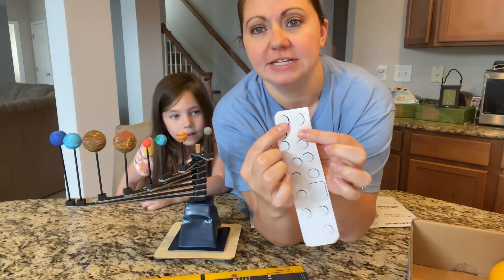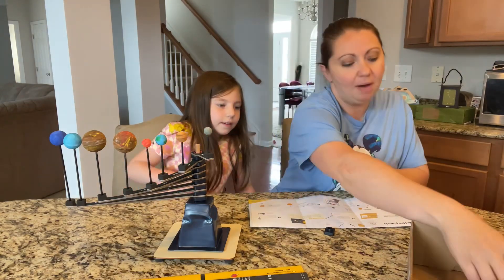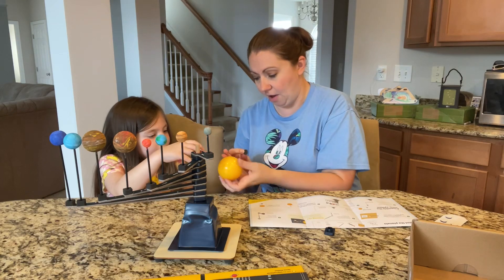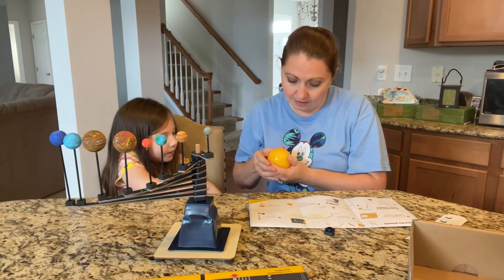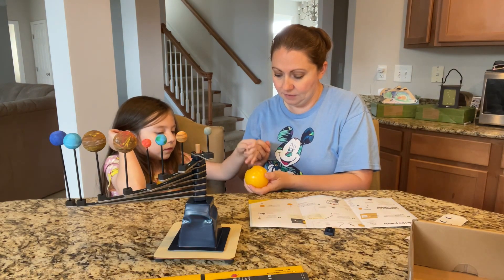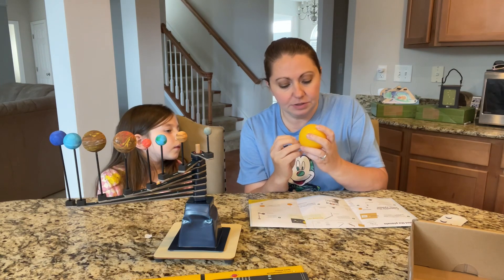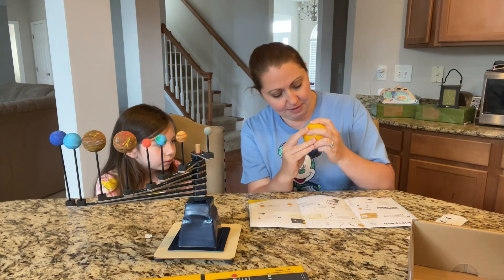There are two — at the end of this one it's got little slits down the middle. You want one of those. Grab the yellow ball — that's the Sun. Stick the foam circle on the ball, right here. Peel the backing off the circle, and stick the Sun onto the last spacer. Press hard so it sticks.